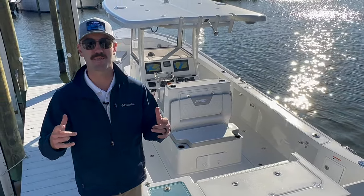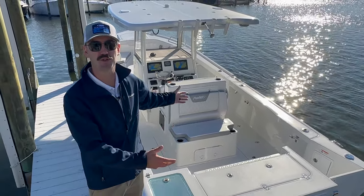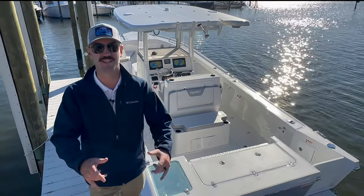Hey guys, welcome back to the channel. Today I got a great opportunity — I'm debuting the brand new 2024 Parker 2900cc. Let's check it out.